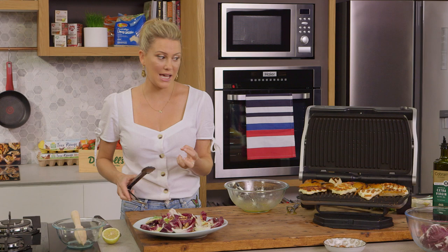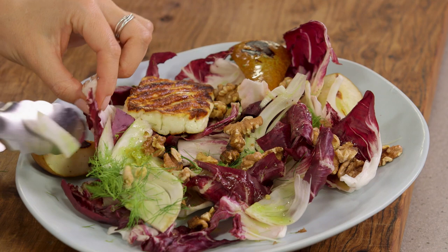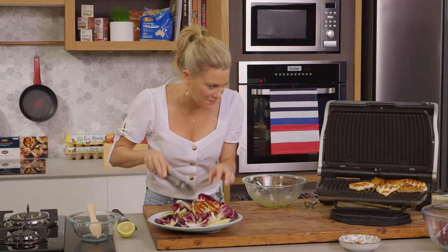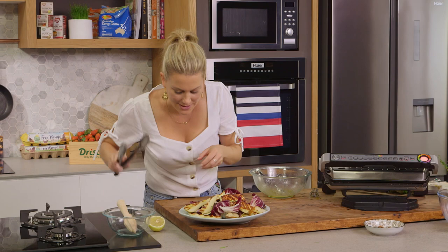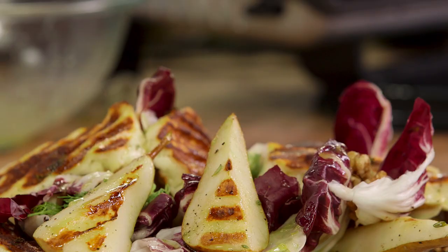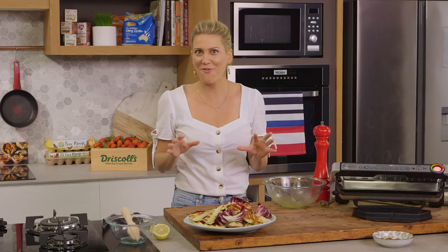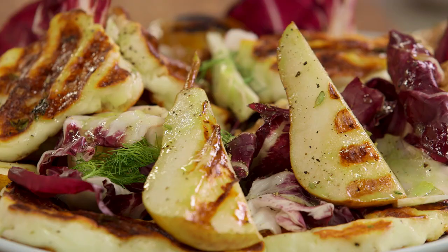Because the radicchio can handle the heat, we can place the pears and the halloumi directly onto the salad — just pop all of it in and around, tucking it under some of the leaves. This is a really generous salad. Then a last drizzle of our mustard and honey dressing over the top, and I like to finish it off with some freshly cracked pepper. That is one gorgeous salad — it's a feast for the eyes but also a feast for the appetite. That combination of salty halloumi and sweet pears with a slight smokiness from the grill is absolutely delicious. I love this salad and I think you're going to love it too.